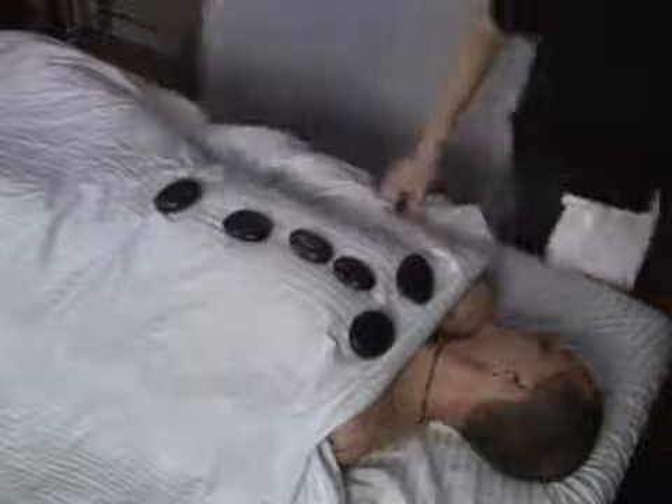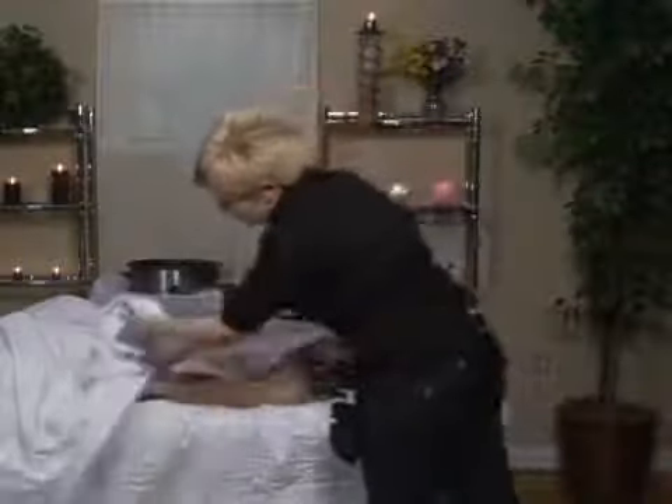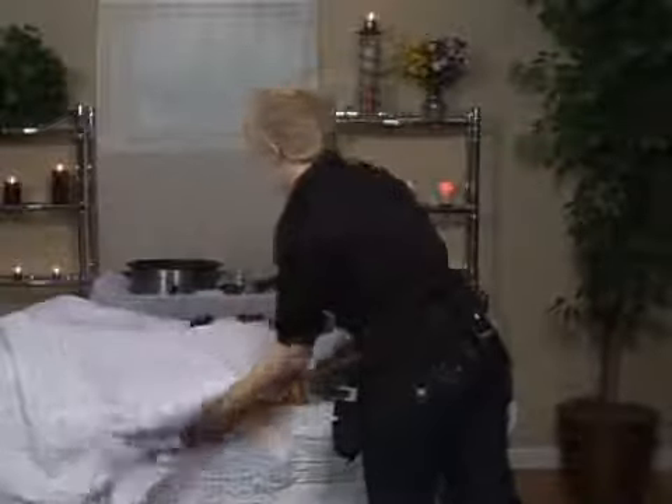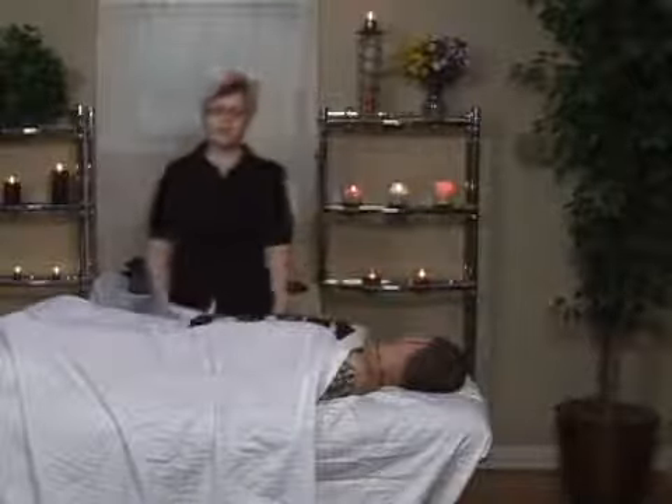As the body relaxes, the body temperature does lower. So that's stone placement on the upper body in supine.